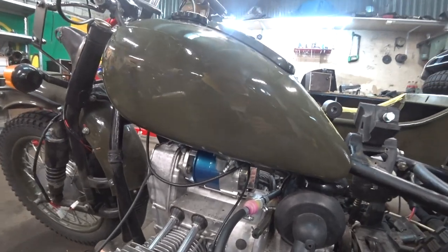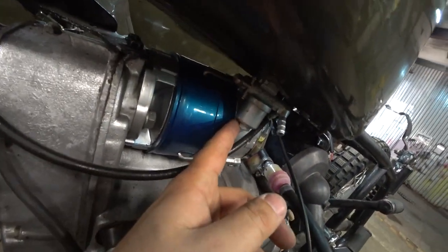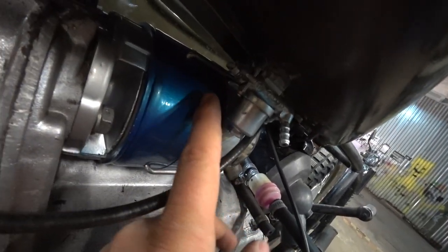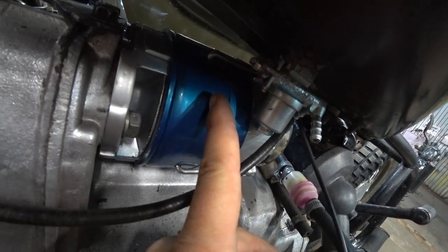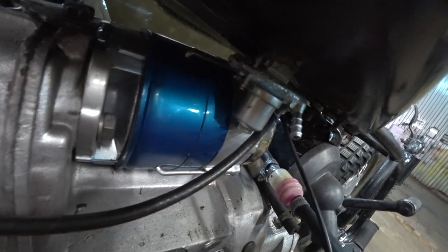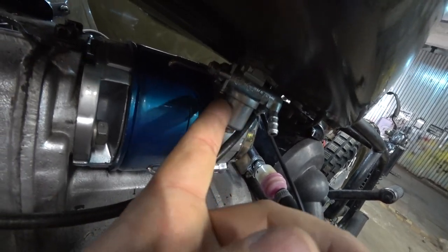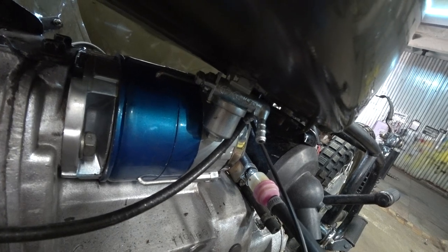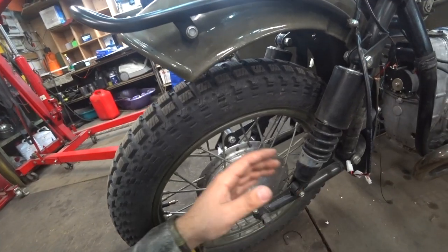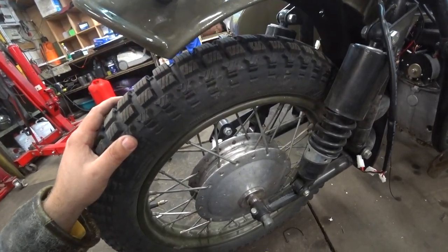What I'm concerned about is this valve — the fuel valve which is touching the generator. This generator has a bigger diameter compared to the standard one, so it just hits it. Maybe I should shorten it a little bit, or I'll find another one later and swap it out.